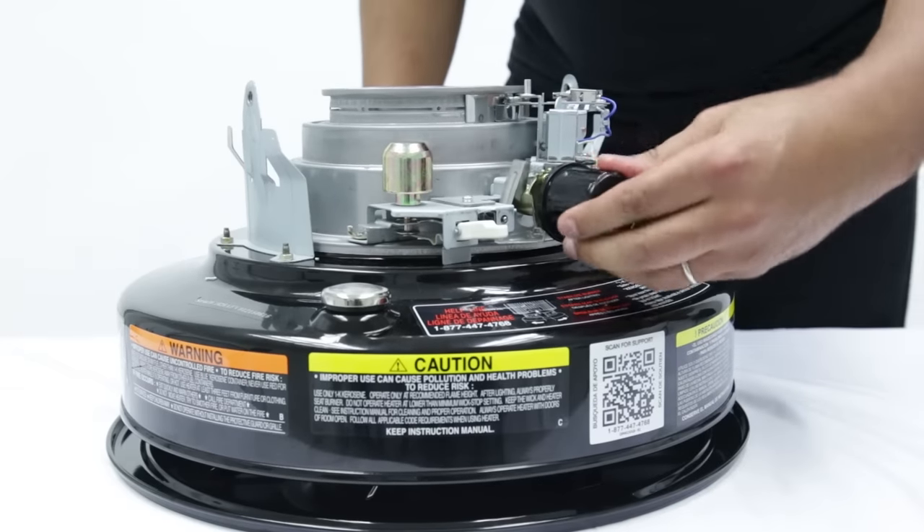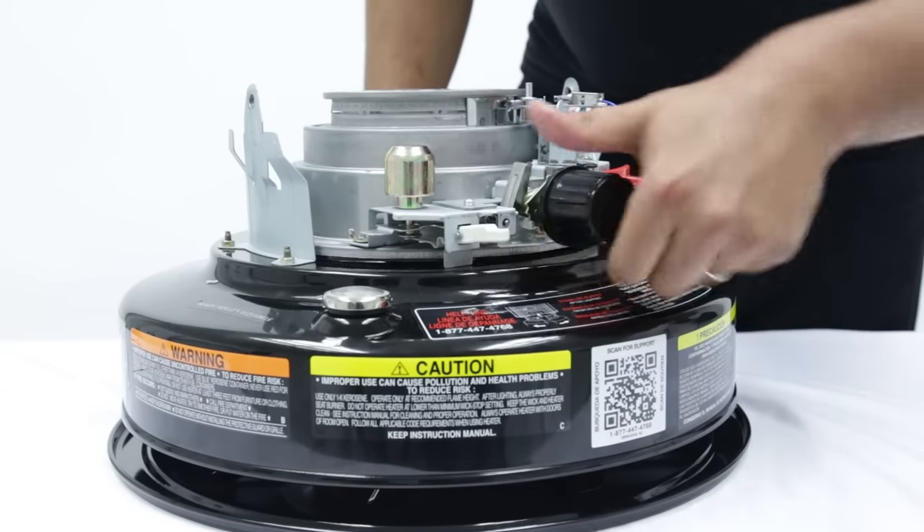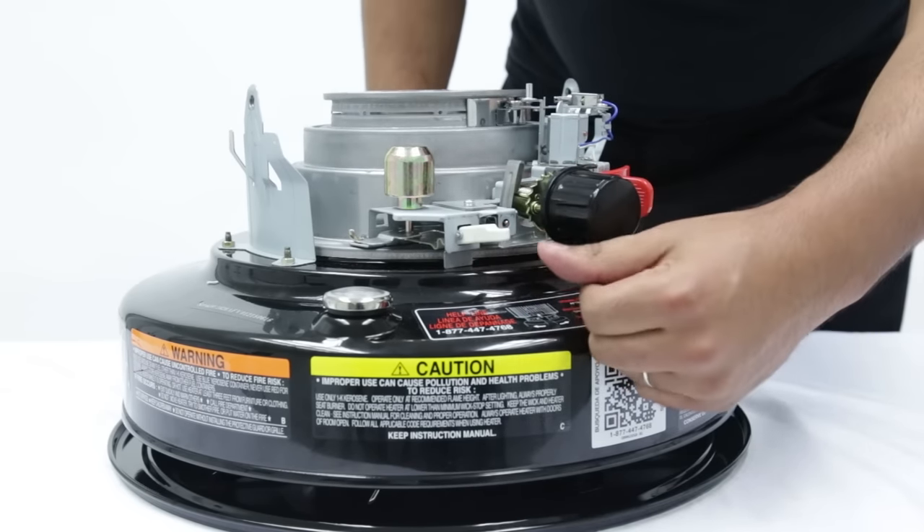Raise and lower the wick and trigger the safety shutoff device to test the motion. If it does not move correctly, then reinstall the wick and test it again until it moves properly.